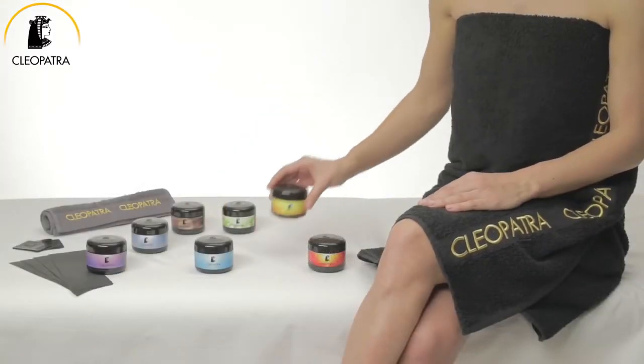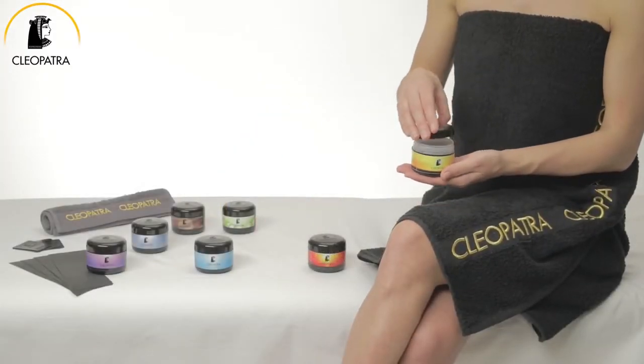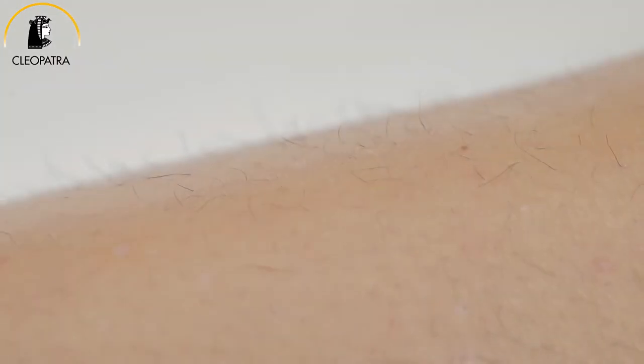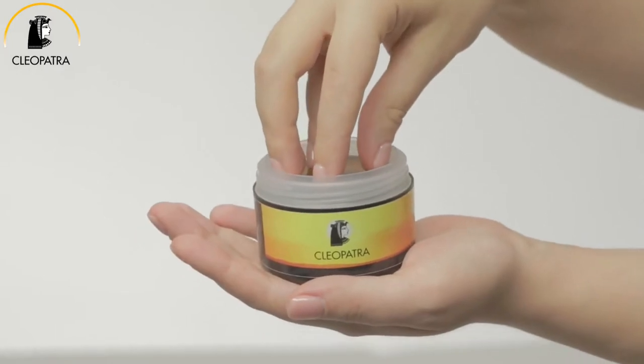Here is what you need to know when you are about to start your first oriental epilation treatment using Cleopatra sugar paste. Cleopatra sugaring is the most gentle hair removal method.